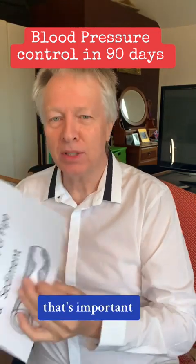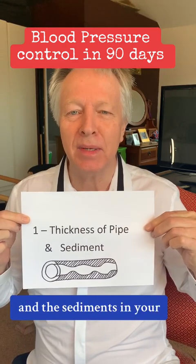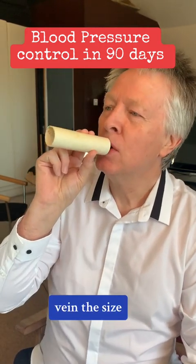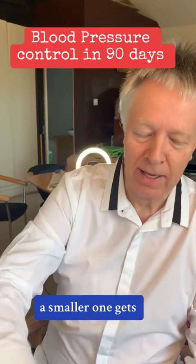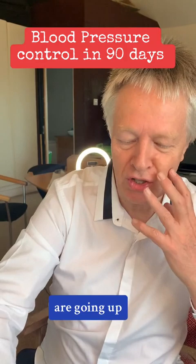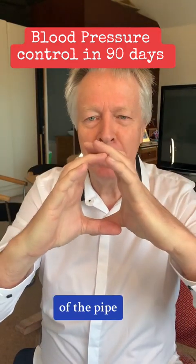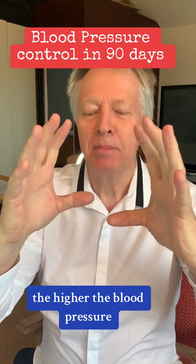The first thing that's important about blood pressure is the thickness of the pipe and the sediments in your veins and arteries. If I had a pipe or a vein this size, it's easy to blow through it. A smaller one gets more difficult — you can see my cheeks going up. So the smaller the size of the pipe and the more sediment in the arteries and the veins, the higher the blood pressure.